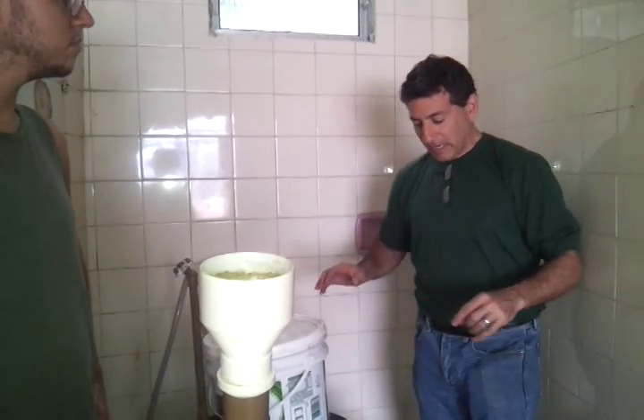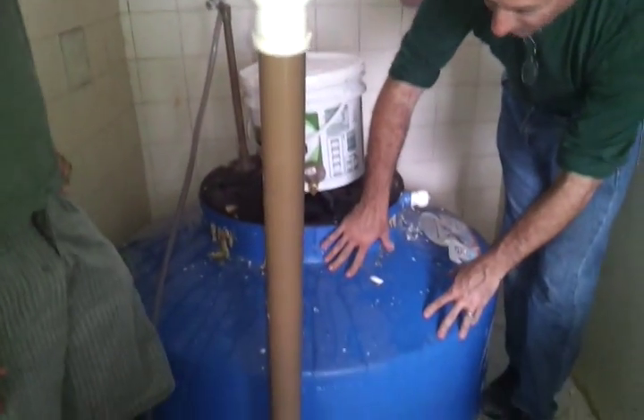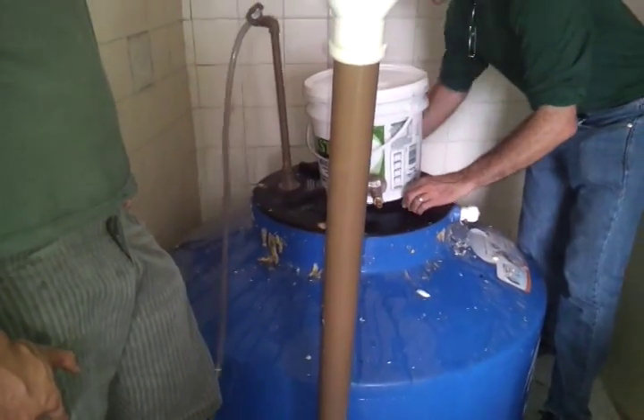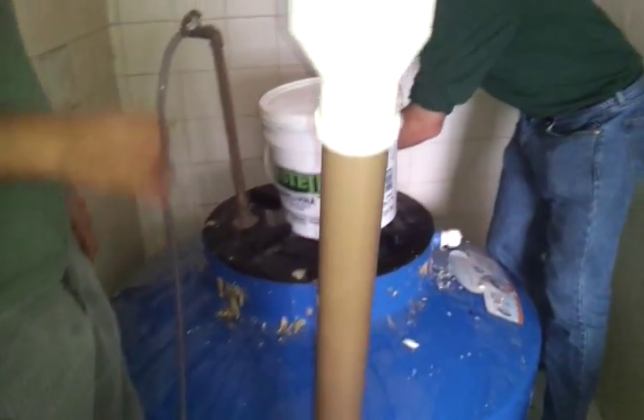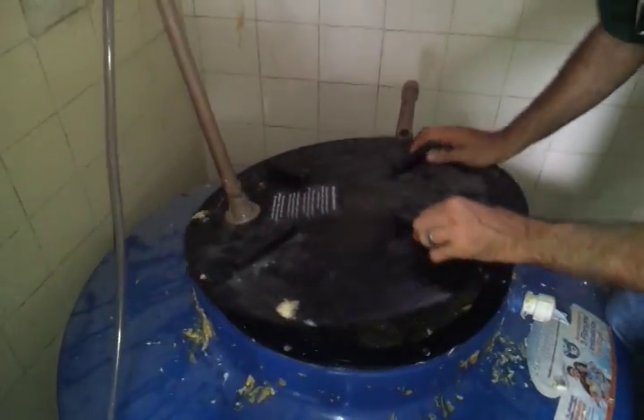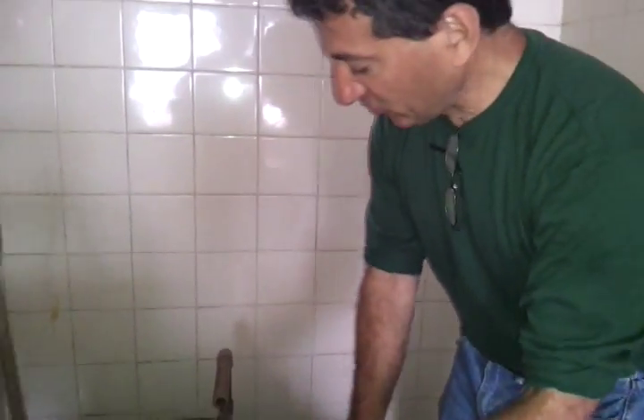It teaches both principles. Here you have a 500 liter tank in this kitchen that is filled with water. We fill this first with animal manure and with water up to the very top, and then seal it.